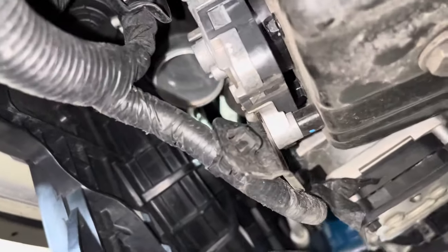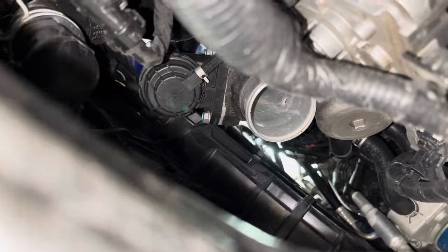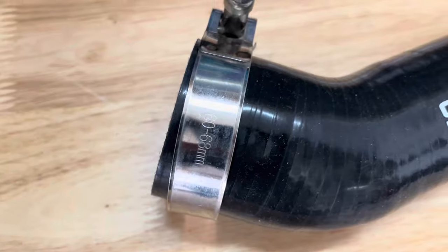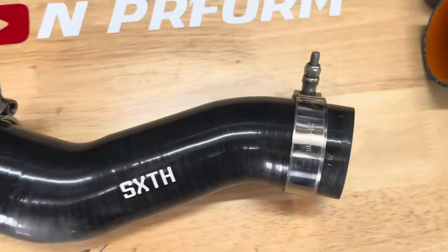Now that the factory intercooler and hoses were removed, we can install the new 6th Element intercooler. The hose that looks like an S is for the hot side, and the hose that looks like an L is for the cold side. The S, or hot hose, uses the two smaller clamps, while the L, or cold hose, uses the two larger clamps.